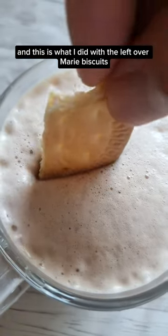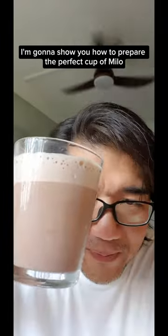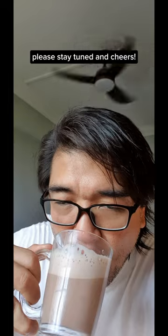And this is what I did with the leftover Marie biscuits — I dunked them in some Milo. I'm going to show you how to prepare the perfect cup of Milo, so please stay tuned. And cheers!